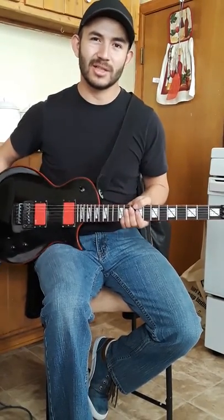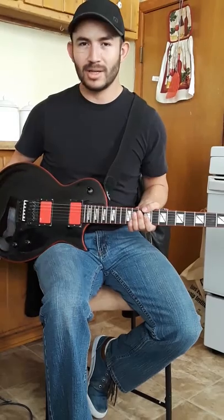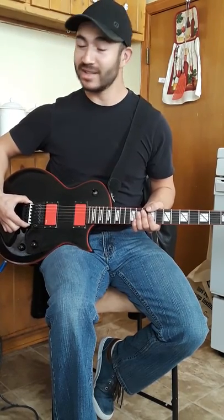I exclusively use these guitars. The other one I have is the GT600 ESP-LTD. It has the Kahler tremolo, and this one has the Floyd Rose tremolo, which I like a lot.